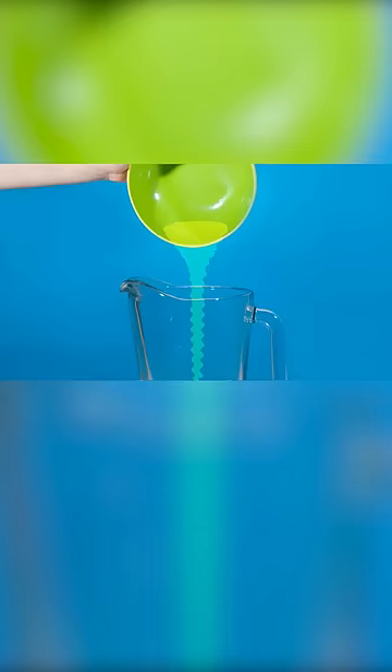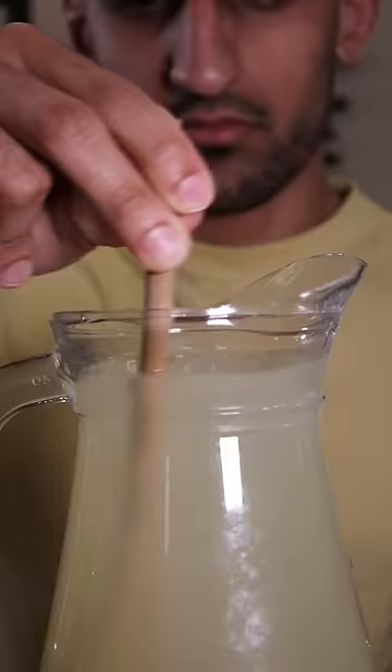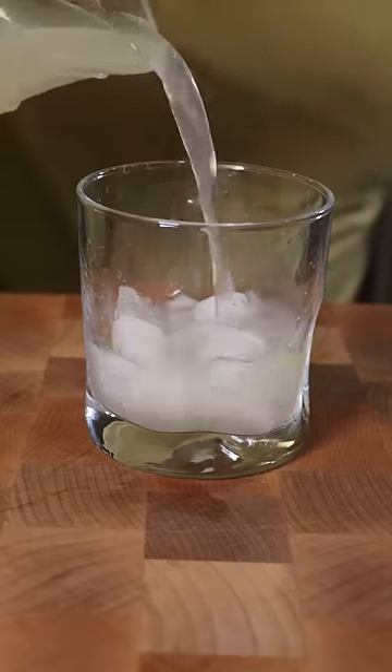Three! Pour some water in the pitcher and pour in the juice. Four! Mix in some honey and make it taste real sweet. It's fun to make lemonade and that's how you do it!